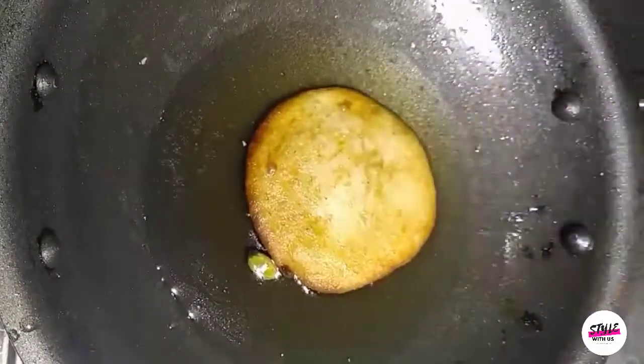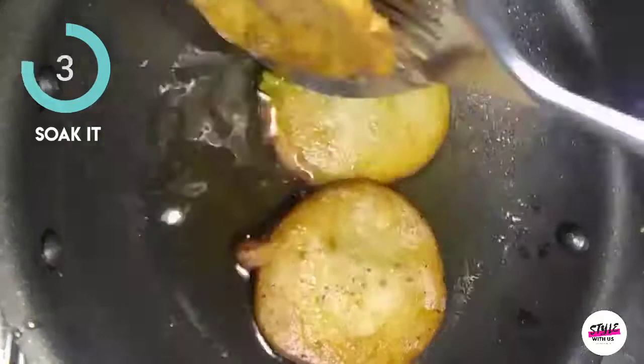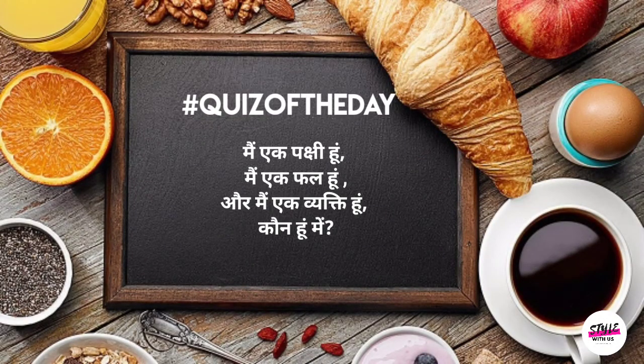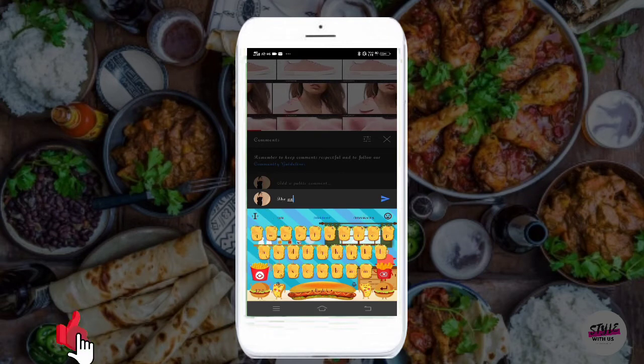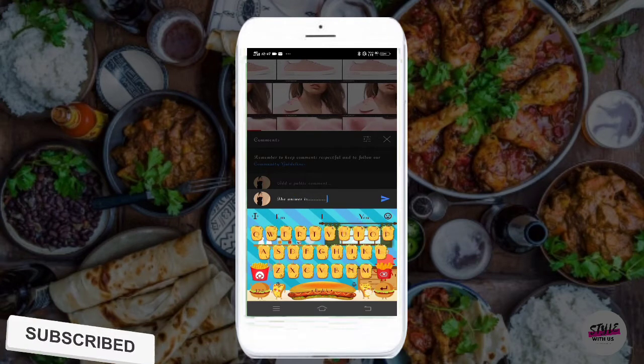अब आपको बस इतना करना है कि 10 से 15 मिनट तक प्रतीक्षा करें। अब क्विज़ ऑफ द डे — मैं एक पक्षी हूँ, मैं एक फल हूँ, और मैं एक व्यक्ति हूँ — कौन हूँ मैं? नीचे दिए गए कमेंट सेक्शन में अपना जवाब कमेंट करें और अगले शॉर्ट के लिए विजेता बनें।